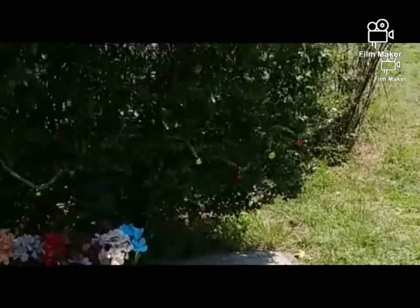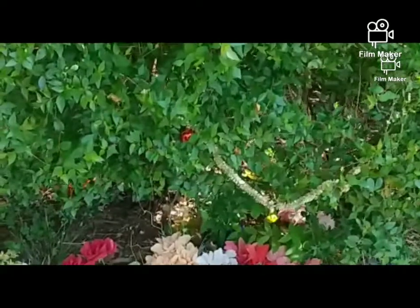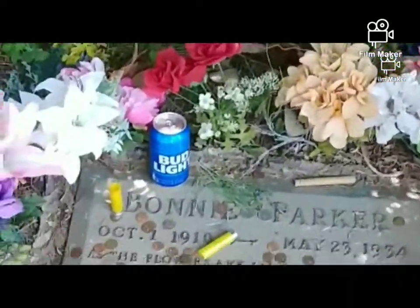Here's her grave. I've seen a lot of people come and I don't know why the ground is all dug up like that, but I just wanted to show you — here's Bonnie Parker's grave.